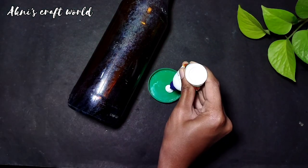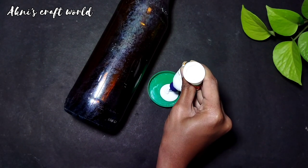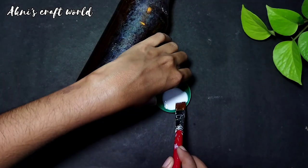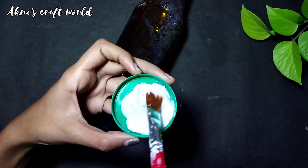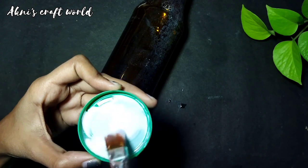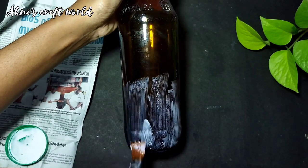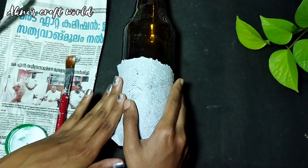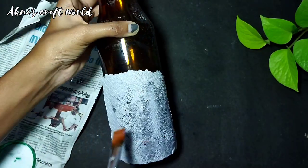We will add the paper in the bottle. We will mix it with water in a 2 to 1 ratio, and add tissue paper. We will mix it a little at a time. Let's mix it in a pot.